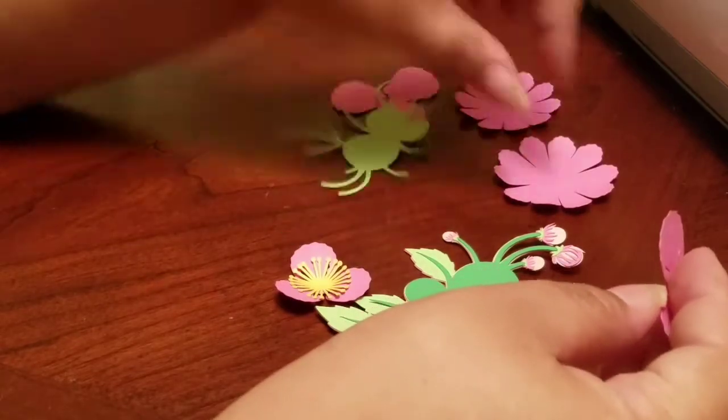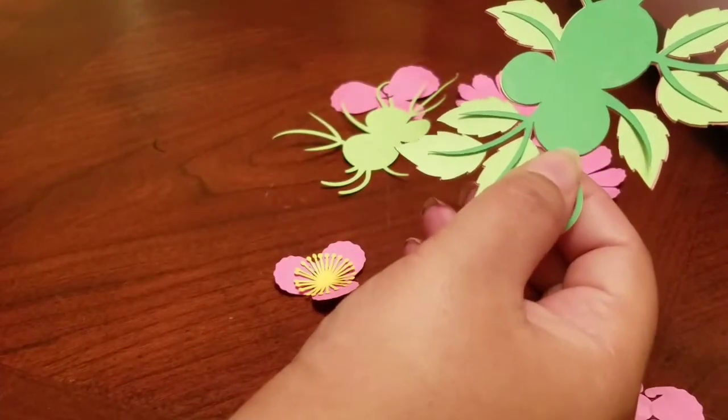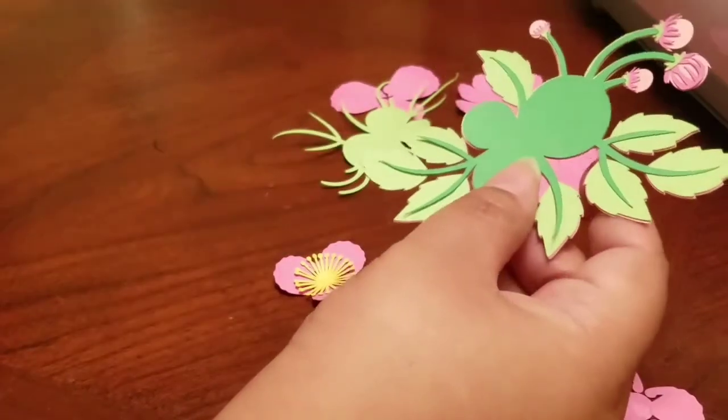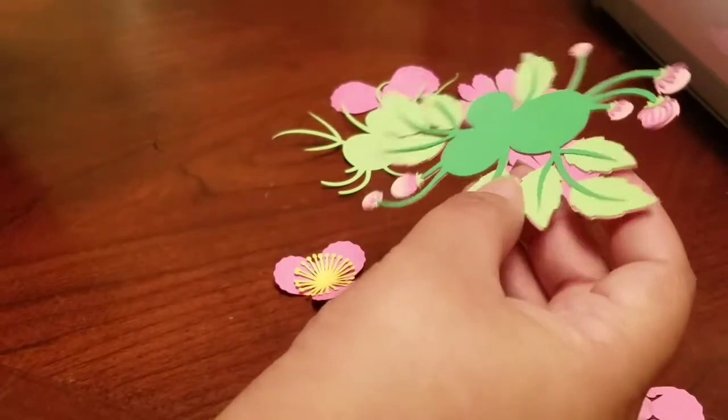It took me about five minutes to realize how to put this together. So if you're anything like me and you're a visual learner, then this is definitely a video for you.